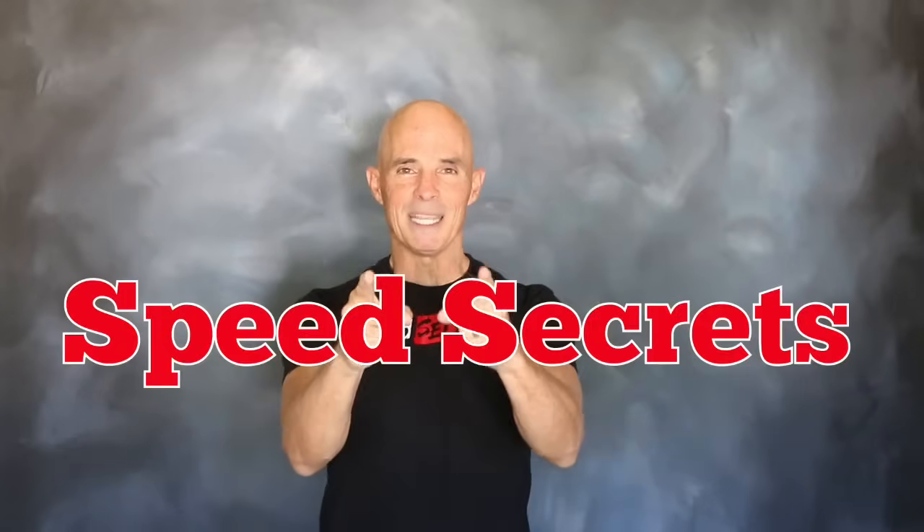I'm Richard Holder. That's all the time I have. I want to thank the guys at Comp Cams. Join me next time on Speed Secrets.